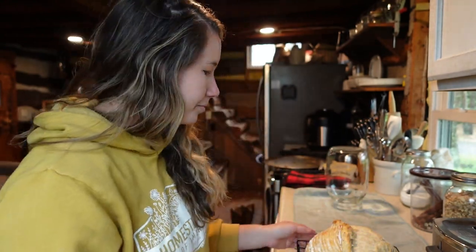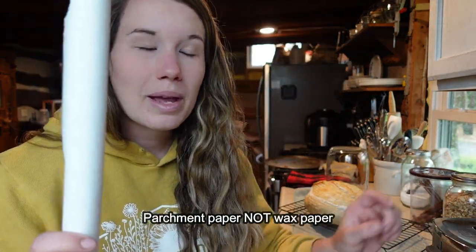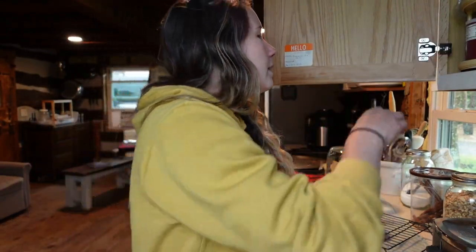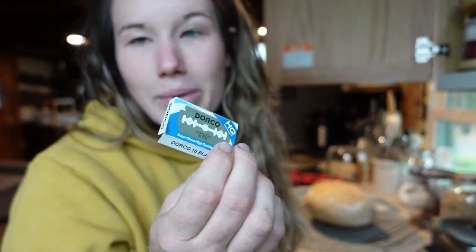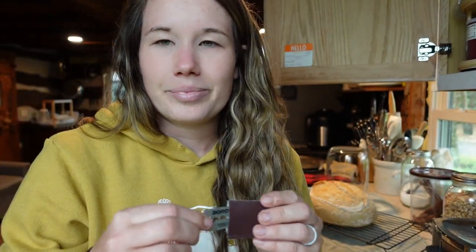The first thing you want to do is warm up your oven to 450 degrees, and go ahead and put your Dutch oven in the oven as well so it gets very, very hot. You'll also need some parchment paper and a little scoring knife. You can buy these little blades off Amazon in packs of about 100, or get the actual handle that goes with it.